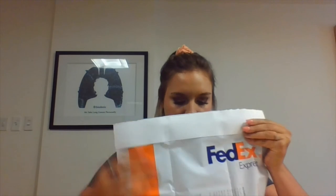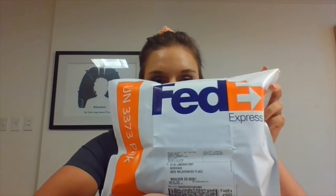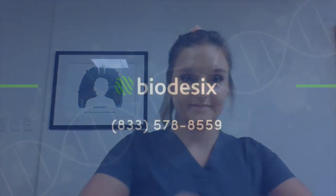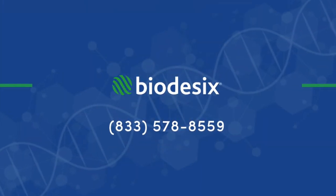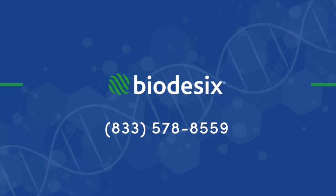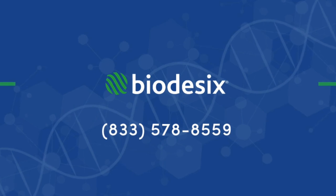For best outcome, please contact your nearest FedEx location to determine the pickup time. Samples can be dropped at any FedEx location near you, or you can call FedEx to schedule a pickup at your location. This will ensure your sample is returned to Biodesix as quickly as possible. If you have any questions about sample collection or shipping, contact Biodesix COVID Customer Care at 833-578-8559 and we will gladly assist. Thank you for trusting us with your COVID testing.